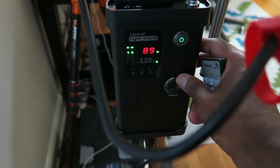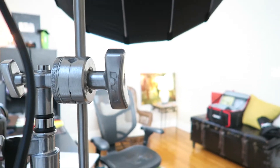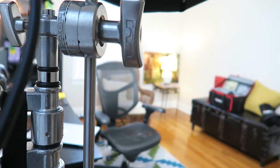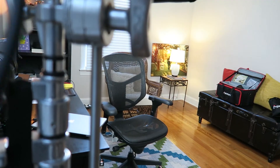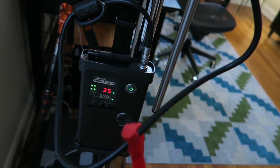It can go all the way up to 100, okay, so that's as far as it could go. That's the light there, and then you could decrease the power like so. This little unit here is really really useful, it's really awesome.